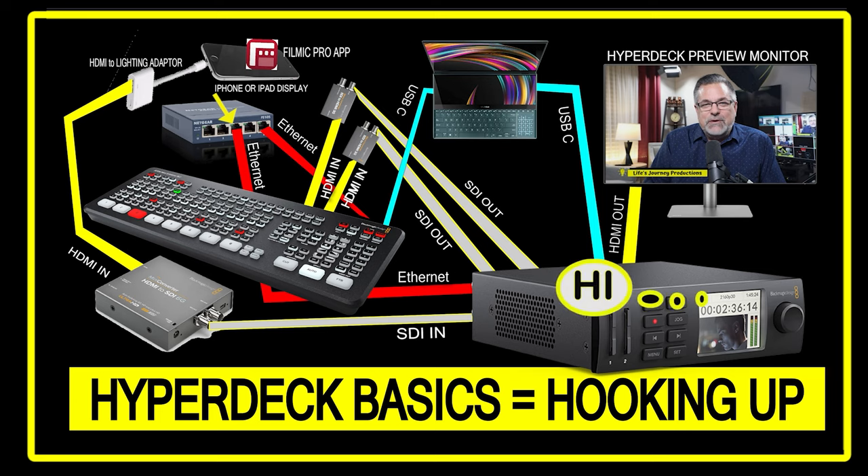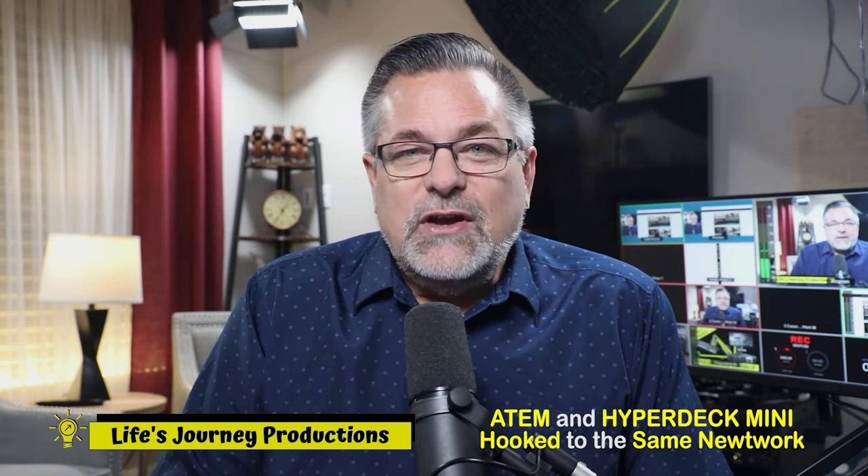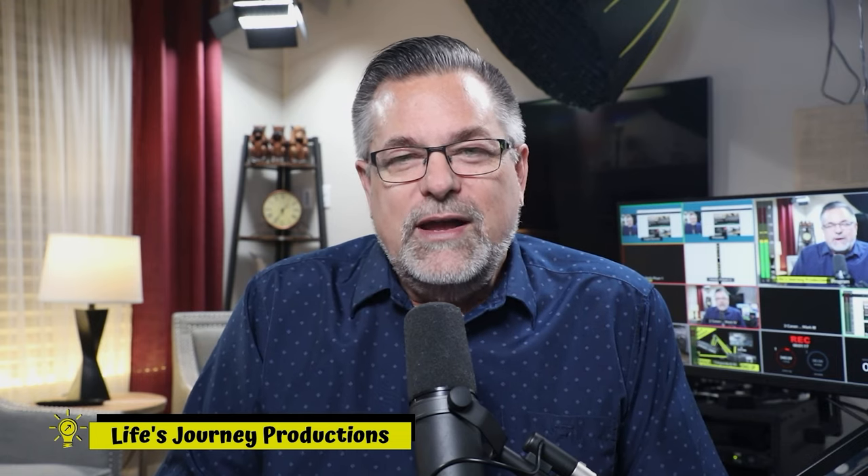You should also have it hooked into the network — an ethernet cable plugged into a switch or hub so that the ATEM is also on the same network and they can communicate over ethernet. Now we want to go to Blackmagic Design's website, download the HyperDeck software, and get everything integrated using the control software, the HyperDeck software, and the setup software.